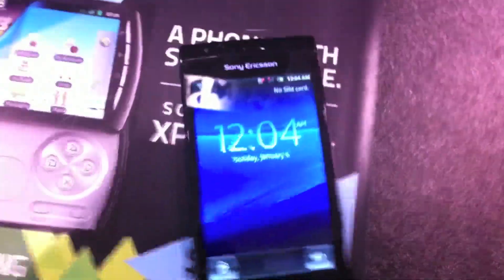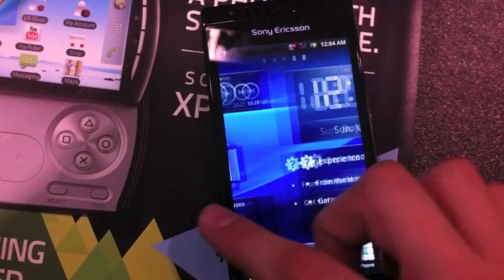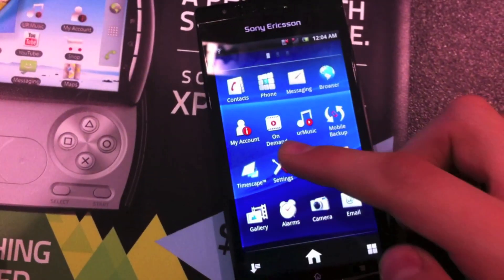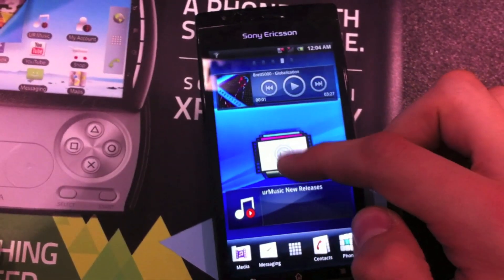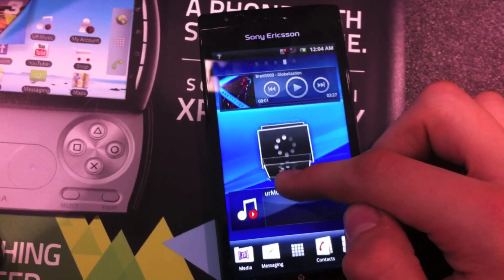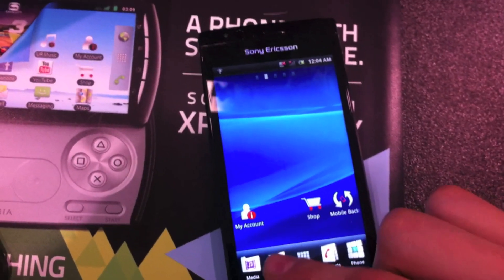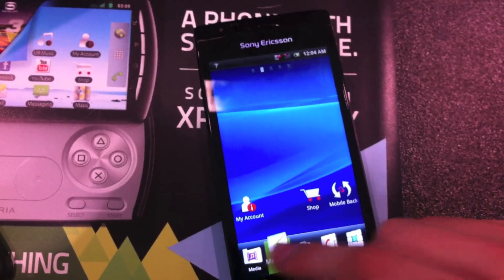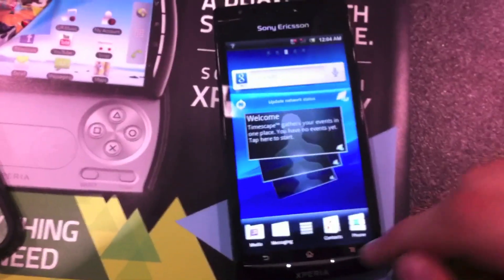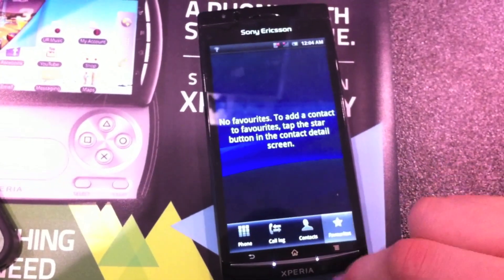This is running a skinned version of Android 2.3 Gingerbread, and the skinning is really nice. They didn't do something ugly — they've done a really great job skinning this device. It's a tasteful skin with cool effects; everything kind of wobbles and it's responsive. It's a good Android skin, and that's a lot better than what Sony did with the X10. This is a much, much improved device.